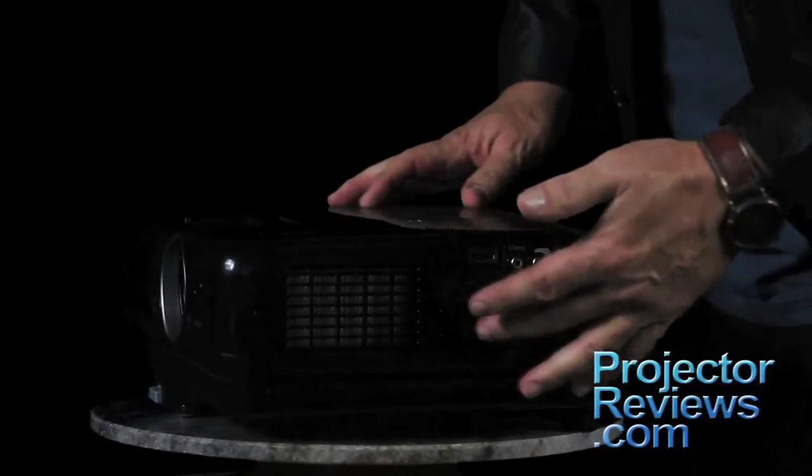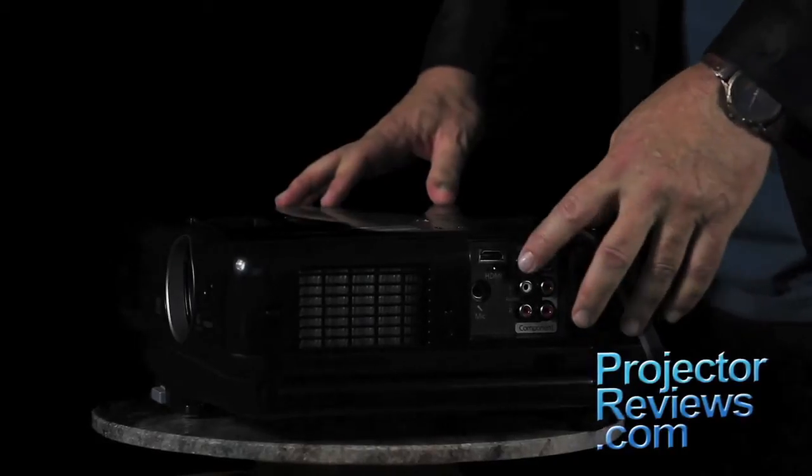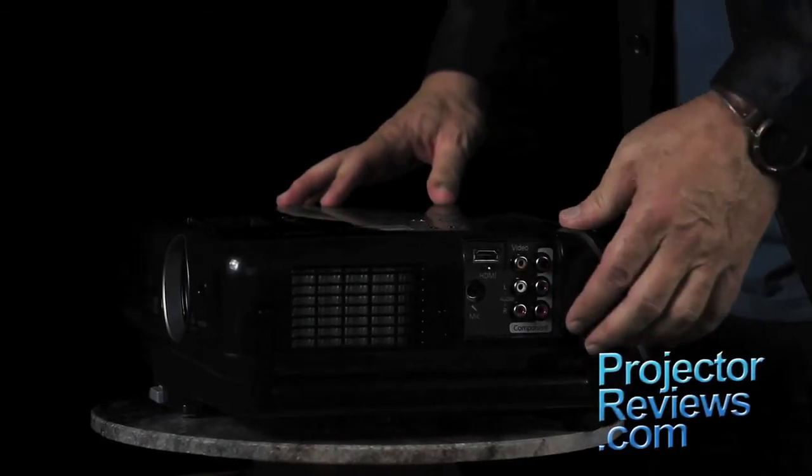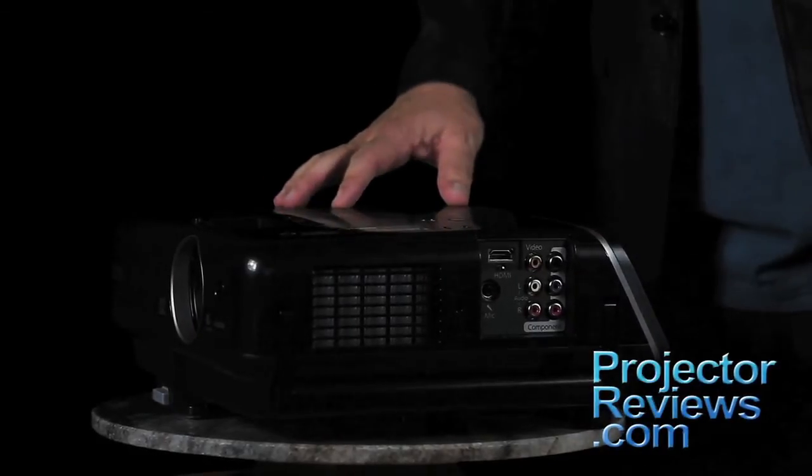Now on the side, just past the filter, hidden behind a removable cover, are most of the inputs: HDMI, composite video, component video, and audio inputs. As a bonus, the microphone input — think karaoke machine.